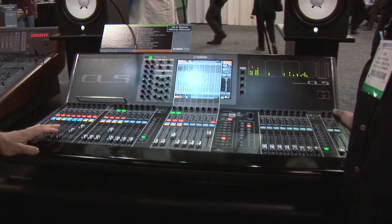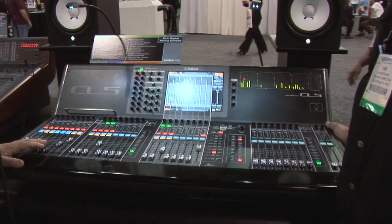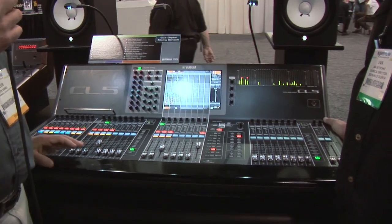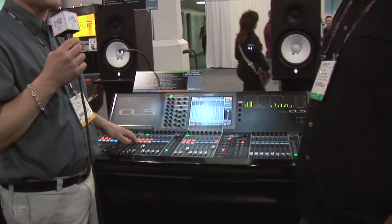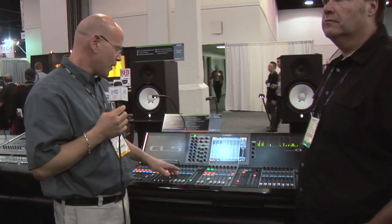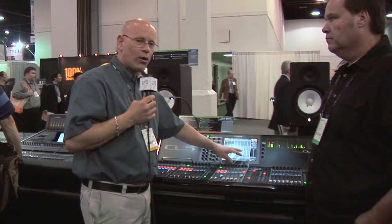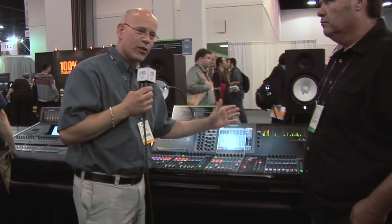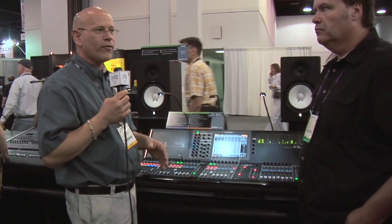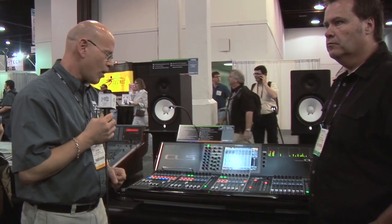Something else coming soon is Nuendo Live — an optimized version of Nuendo that gives you 64 in, 64 out on a Cat5 cable directly to your recorder. The colors and names from the channels will transfer over to the tracks within Nuendo. When you're doing your show and recalling scenes, it puts markers in so the next day for virtual sound check you'll have easy access to your various songs and parts of your show.